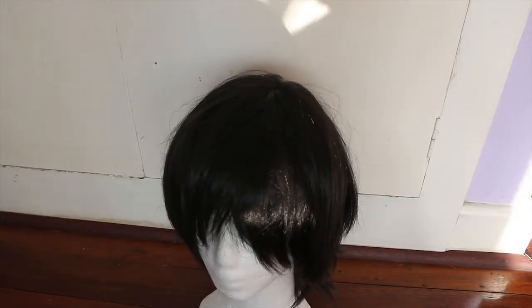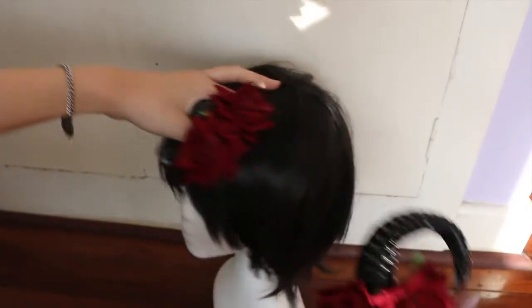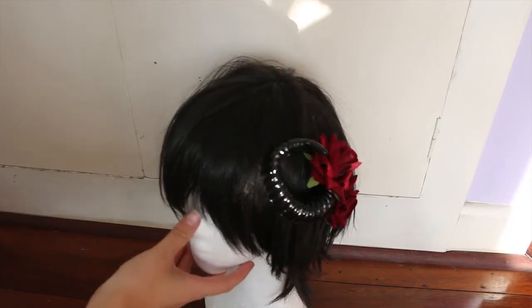Another easy idea is picking up some cheap horns if you want to do a demon look. I've seen people do a demon and angel take, and for the angel look you can pick up wings from shops as well. You could even do this as a pair if there are two of you, one going as the demon and one as the angel.